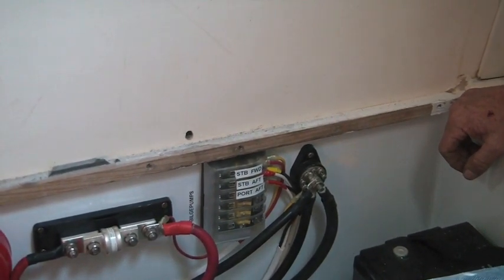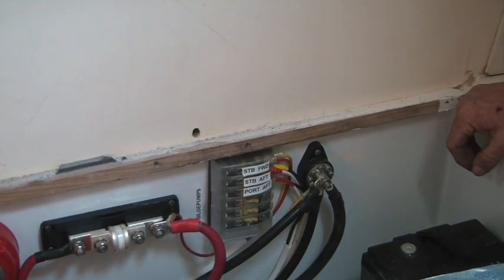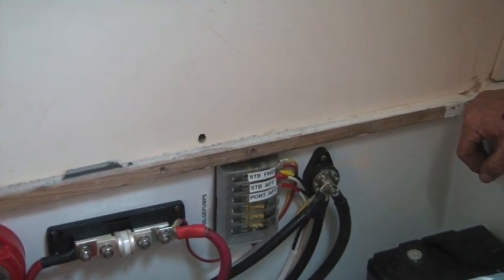We've got two right over the keel, and then we've got two back in each motor room. Is there anything you'd say if somebody was doing this as a DC electric boat or non-electric boat? Any comments?